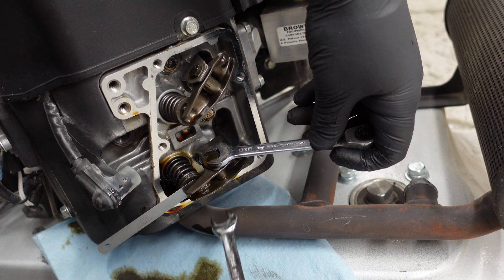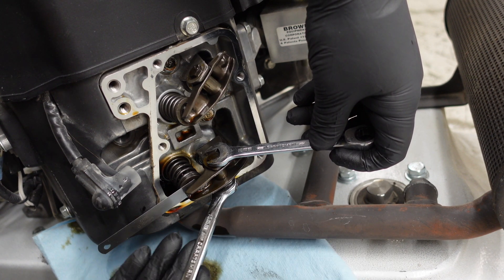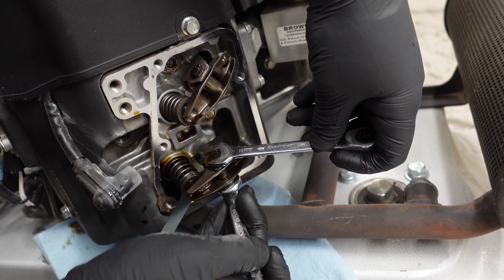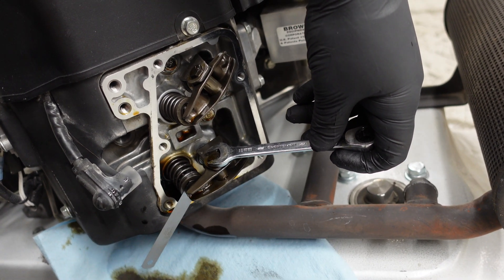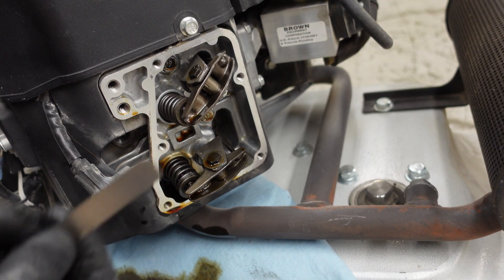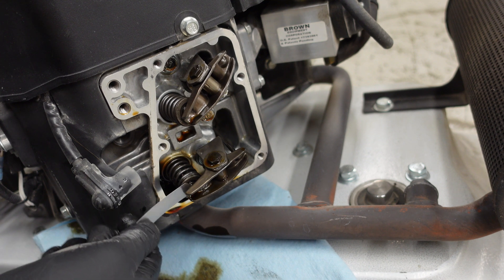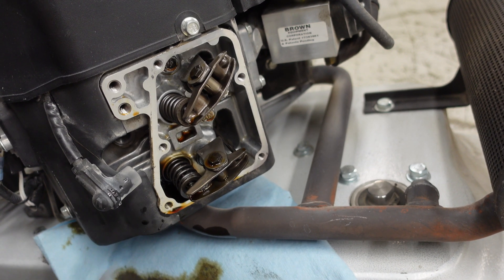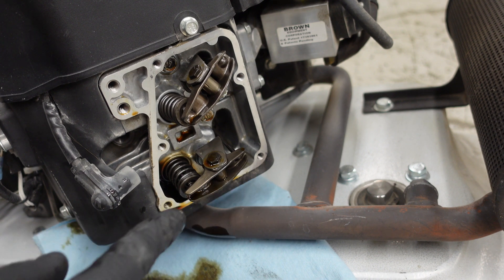Now that we've found the right position, go ahead and tighten that up, then check it. Grab your seven thousandths feeler gauge — it should have a hard time going in. So you know you're good.